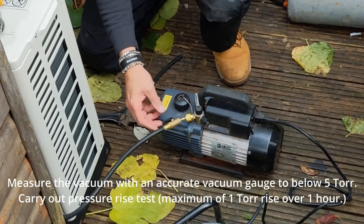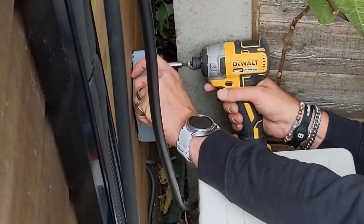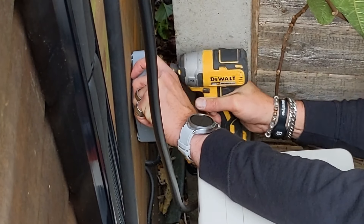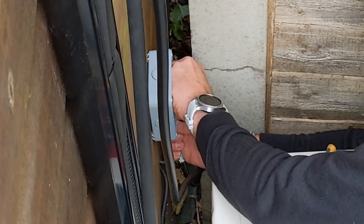Place the system on vacuum and take it down to 5 torr. Install an isolator that's obviously weatherproof and within arm's length of the actual unit for safety purposes.